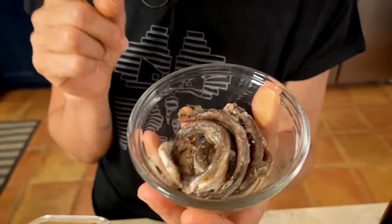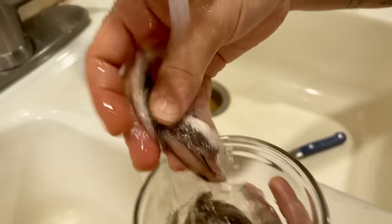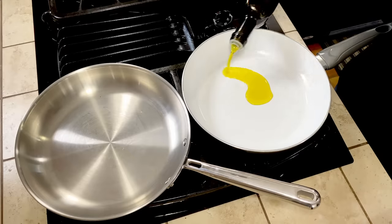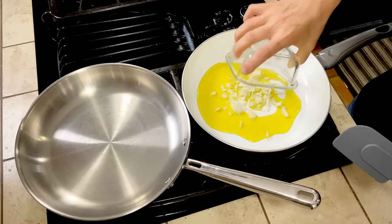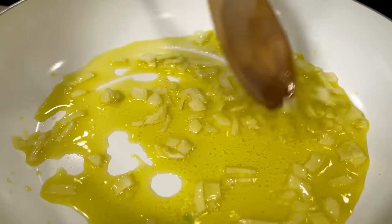The first thing we are going to do is clean our anchovies, which means I'm going to wash them and take out their bones. Then we are going to put some olive oil in a pan, turn on the heat at medium temperature, and put our onion inside. We let the onion cook for about two minutes, no more.